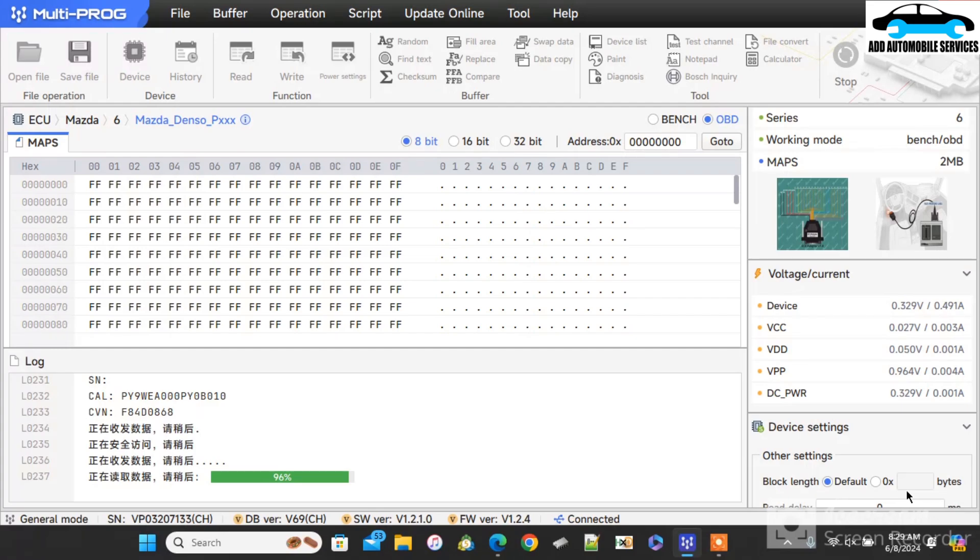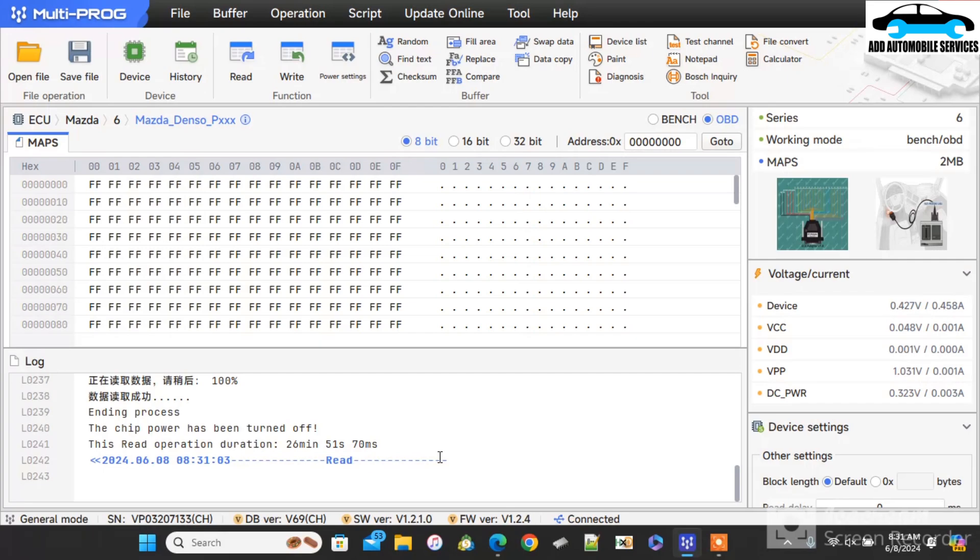It's almost 100%. Normally when you are doing ECU reading with Multiproc, you have to have a strong internet connection, because without internet sometimes it will fail or you will even lose your data. Without a strong internet it will fail. Now it is 100% done. If it is a chip reading, you do not need internet as much as when you are doing ECU reading.